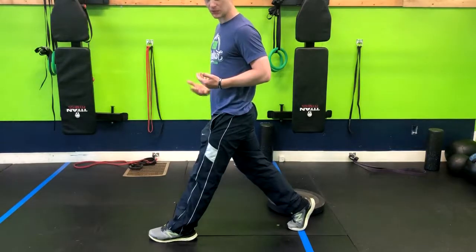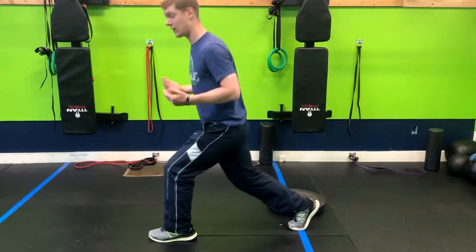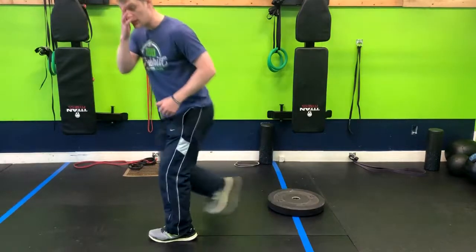You would simply push up through your heel, lock out, and then come right back down holding the weight to the side.